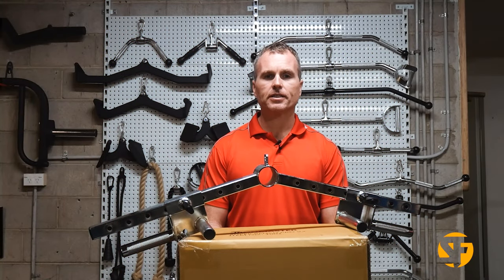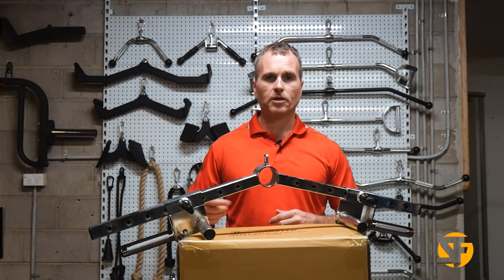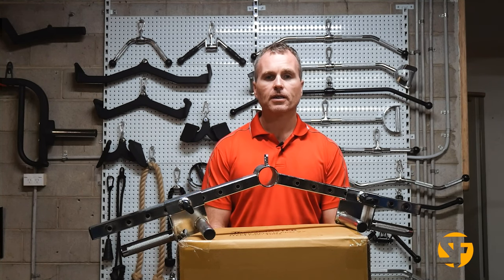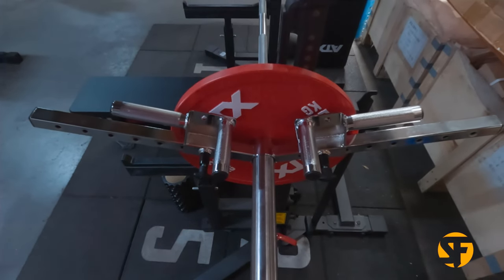We currently sell this at $189, and it's $145 in the US. So for either of these functions — whether it's the cable attachment or the t-bar row attachment — this attachment pays for itself. But the fact that it does both, that's what makes this such great value for your gym.